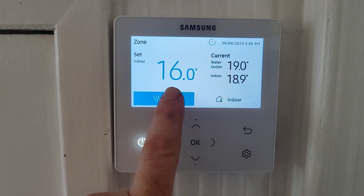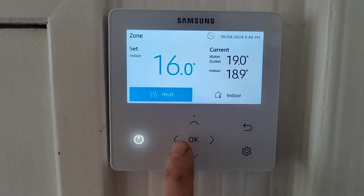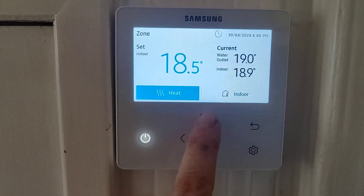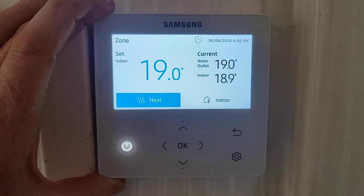You can see on the screen here it says 16 degrees, so this is the set temperature for your heating. All you need to do is wake it up and then you can change the temperature. So let's say we set it up to 19 degrees — it will now heat this house to 19 degrees C.